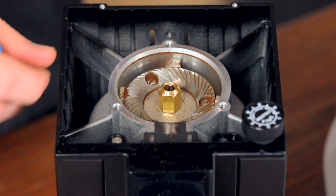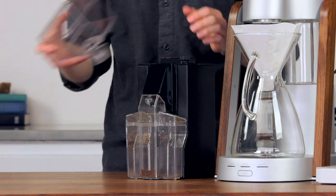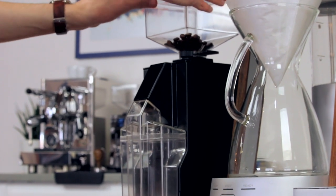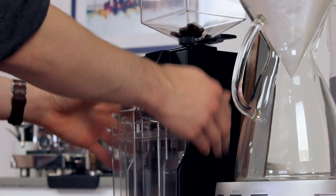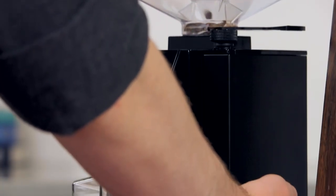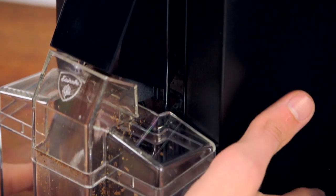It has 50 millimeter burrs like its espresso-focused siblings, but they're cut in a way that optimizes them for the coarser settings required for other brew methods. Internally it boasts the same 260 watt motor as the Mignon Silenzio, so it's plenty powerful and can grind a 20 gram dose for drip coffee in around 15 seconds. A lot of this is due to the new burr profile and the lack of a screen normally installed on the espresso models.